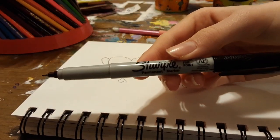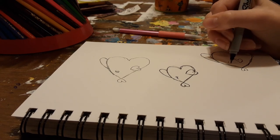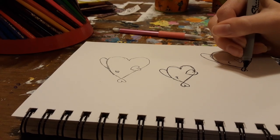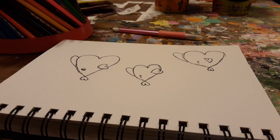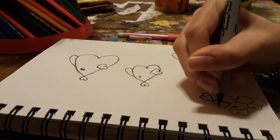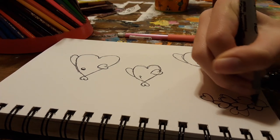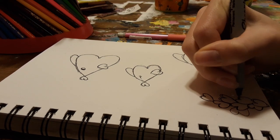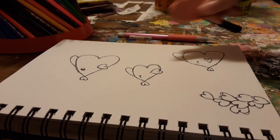Now I'm going to outline with an ultra fine point Sharpie. I highly recommend Sharpies for outlining because they last a long time and they don't erase when you erase your pencil lines. They are all outlined. I felt like it needed something more, so I added some type of coral on the bottom — or maybe it's like a plant — but it has heart shapes on it. I have no idea if this actually exists, but it exists now!